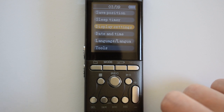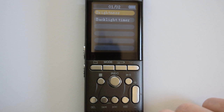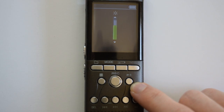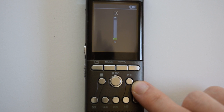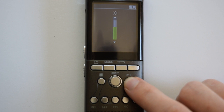Press fast forward once to highlight display settings and then press play/pause to enter that menu. Press play/pause again to set the display brightness and use the plus and minus to adjust the screen backlight brightness. Once you have it how you want it, press play/pause to set it.